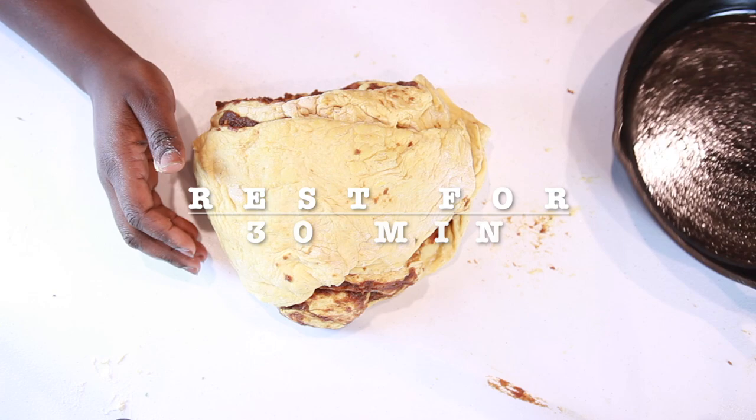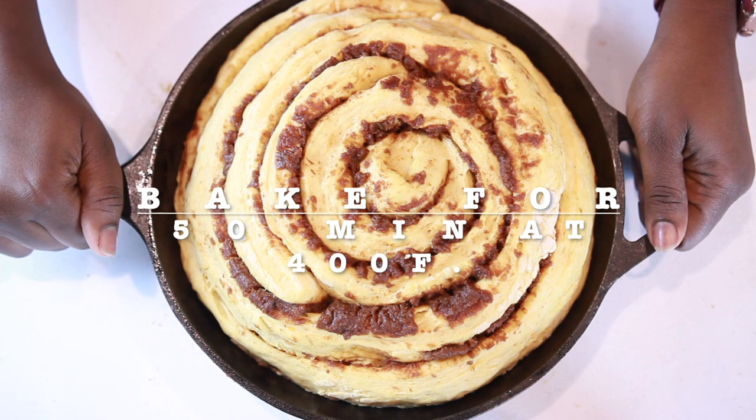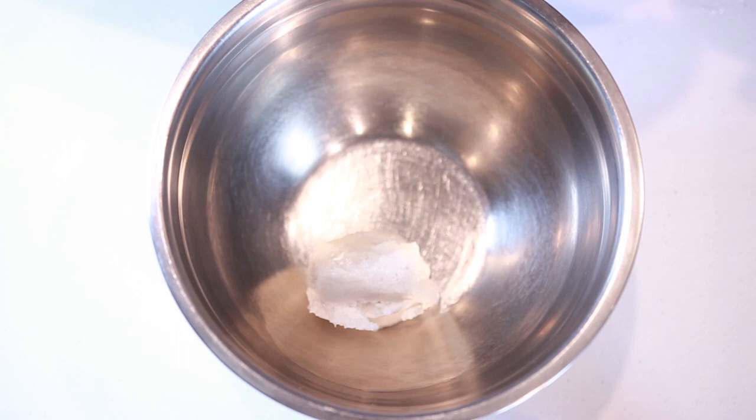Grease a cast iron skillet and gently place your roll in. Let it rest in a warm area for another 30 minutes. At this point go ahead and preheat your oven to 400 degrees Fahrenheit. This is what it looks like after 30 minutes — pop it in the oven and bake for 15 minutes to an hour.